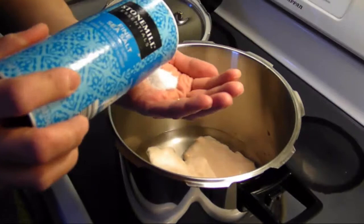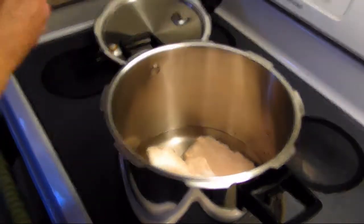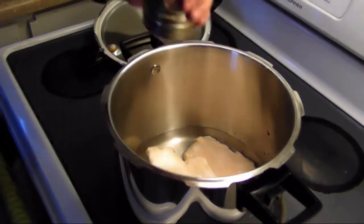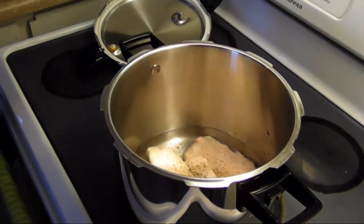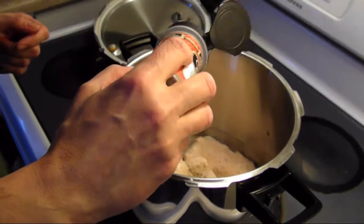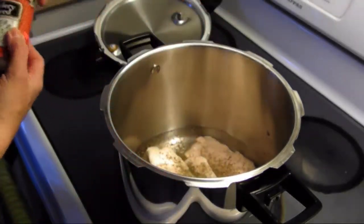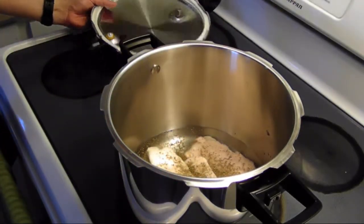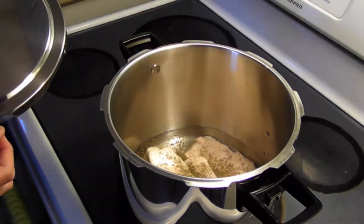I'm going to add in about a teaspoon of salt, about a half a teaspoon of pepper. If you've watched my videos before, you know me with celery seed — I like it. I'm going to add in about a half a teaspoon of celery seed, then seal the lid on and get this cooking.